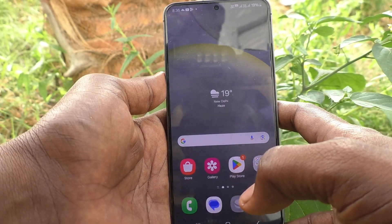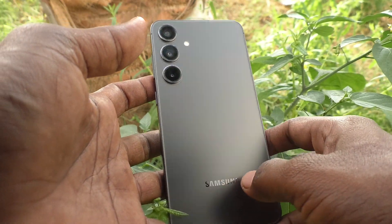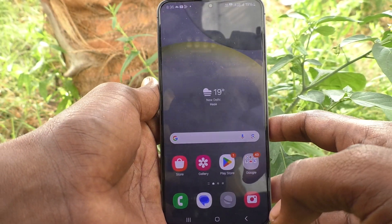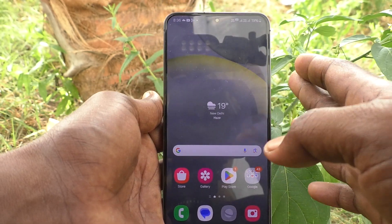Hi friends, welcome to Five Minutes Tech YouTube channel. Here is the Samsung Galaxy S24 Plus 5G smartphone. In this video, you will learn how to increase touch sensitivity in your Samsung Galaxy S24 Plus 5G.